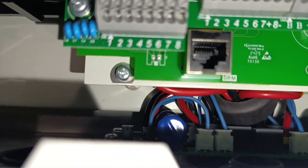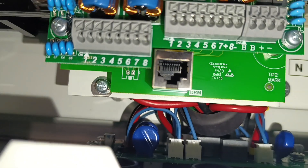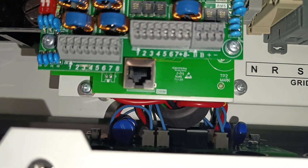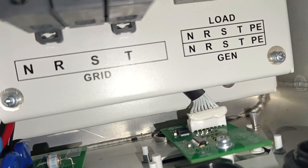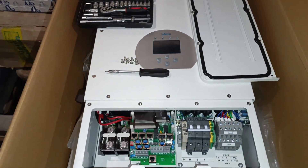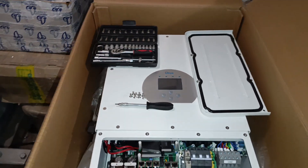On the other side you can see the PV inputs. There's a ferrite rubber band already pre-installed from the factory. There's also the Wi-Fi connection board installed inside. Let me screw everything back together and then I'll show you the exterior — the functions on each side, the bottom, and the back.